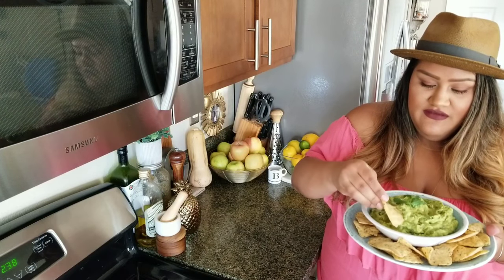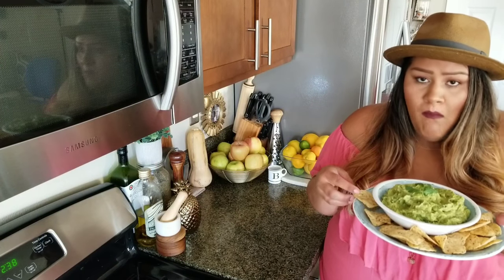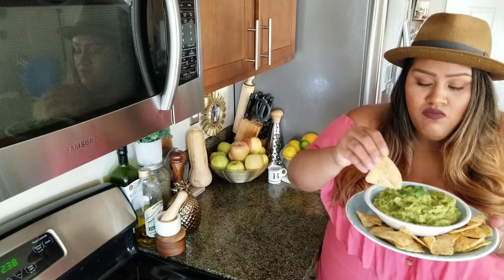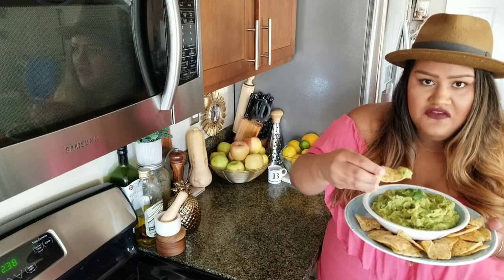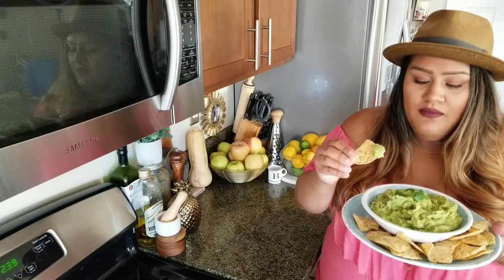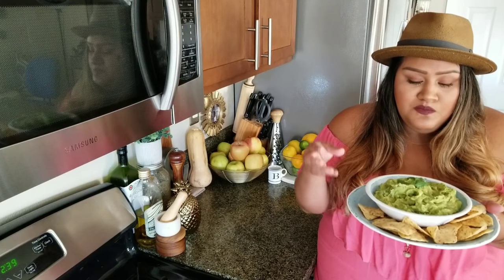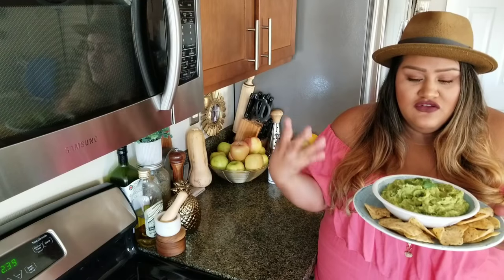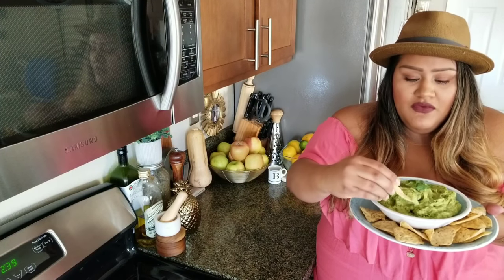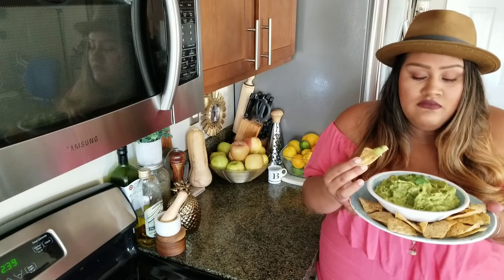Now we get to try it with some chips! It's so good. You get that zinginess from the purple onion. The jalapeño only gives flavor — it is not spicy at all, just the flavor of the jalapeño. Aside from the limes making it fresh and delicious, the lime also helps the guacamole from going brown — it's a double whammy. And the cilantro — cilantro makes everything better.